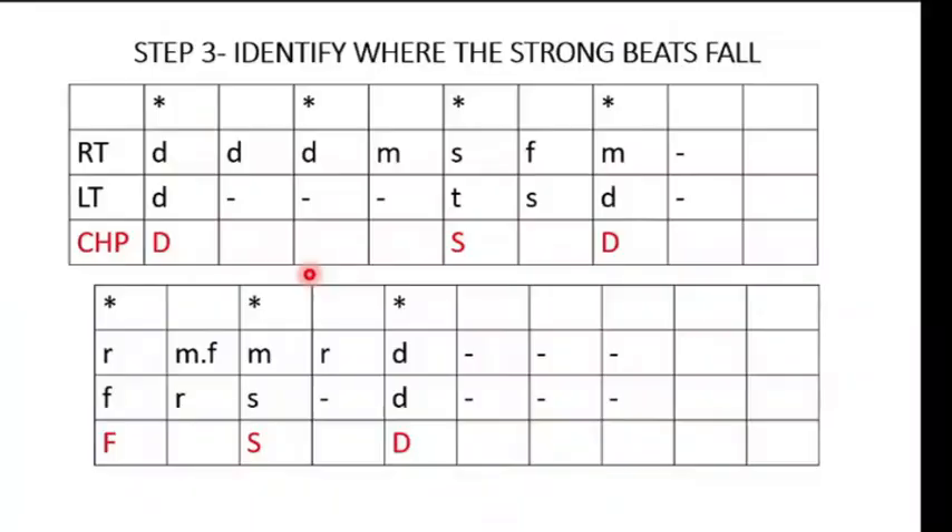Step three is to identify where the strong beats fall. This is very important because in the art of improvisation, you may not want to be stuck with just the chordal notes. The question is: where do you play the other notes when improvising? That's where the knowledge of strong beats and weak beats becomes very useful. I've put an asterisk where the strong beats are, so you can see that the strong beats are on DO, DO, SO, MI. In order to improvise and make the music more interesting, you need to know where the strong beats fall.